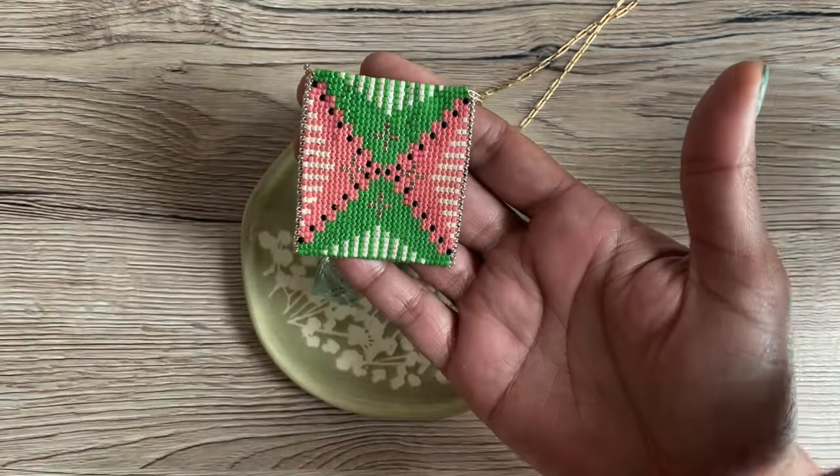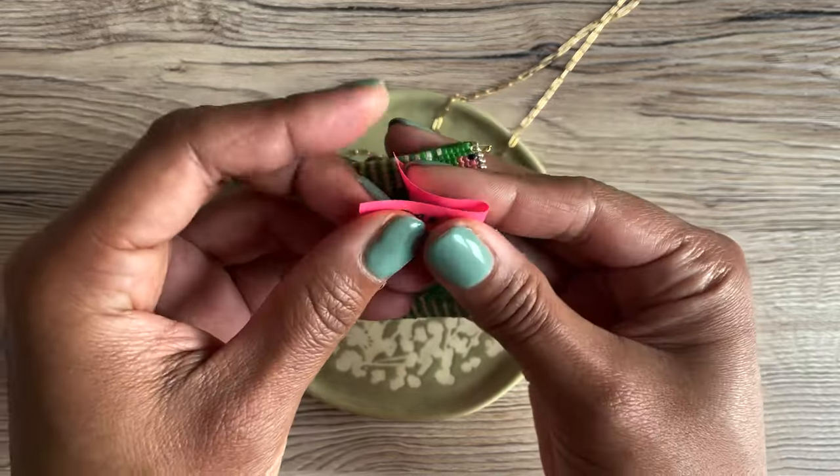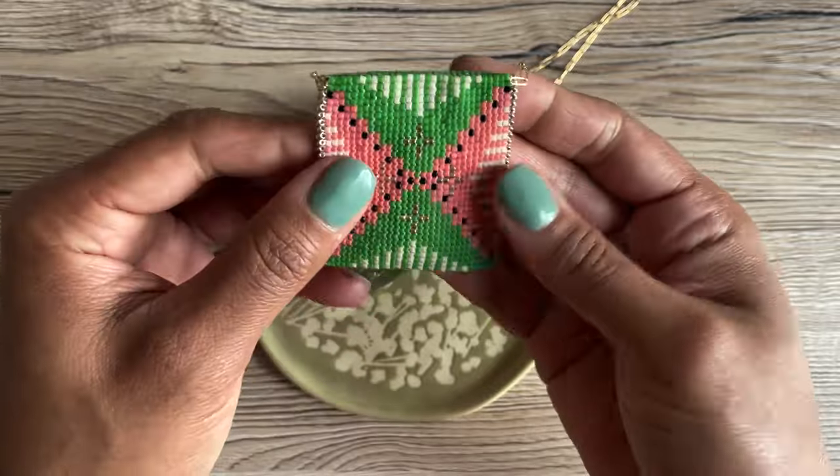Happy beading, happy almost spring, and don't forget to spread love. Bye guys — please subscribe!